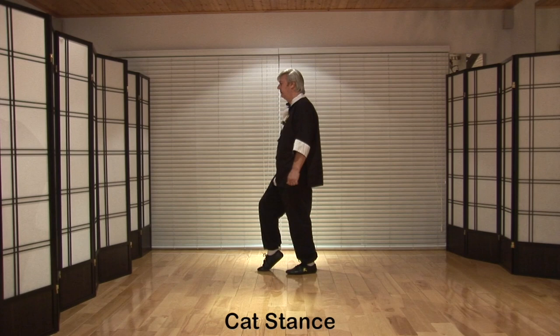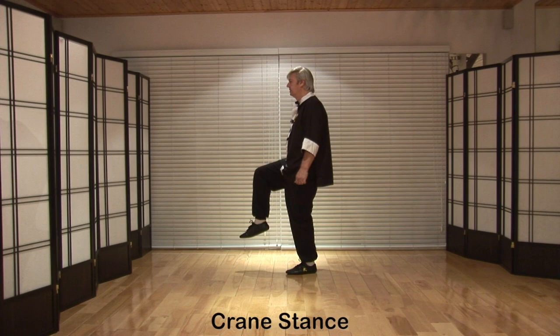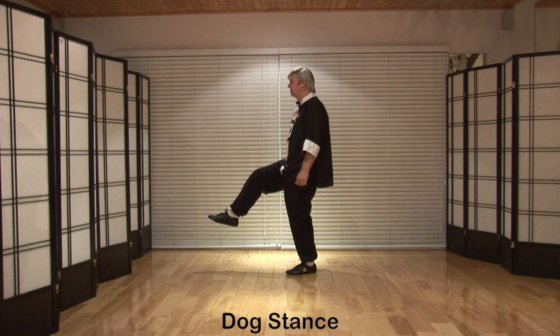Raise the thigh until it's parallel to the floor for crane stance. Stretch the foot out around 12 inches for dog stance.